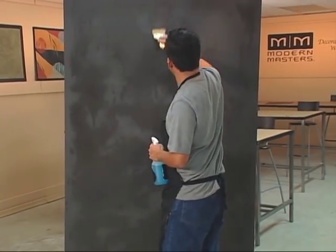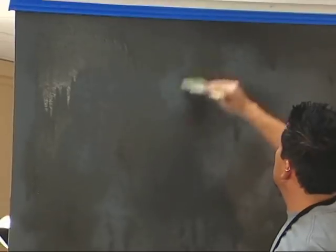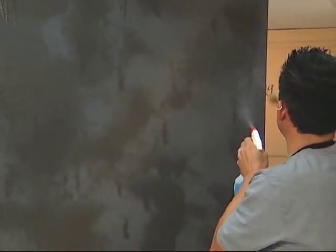Once you finish the entire area, wait five minutes and saturate it again with the rust activator. In about two hours the iron paint will start to react and turn into a rust finish.